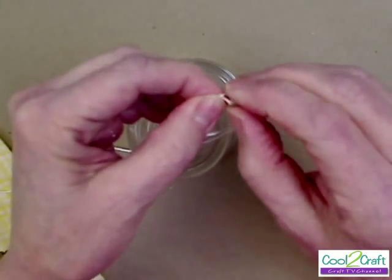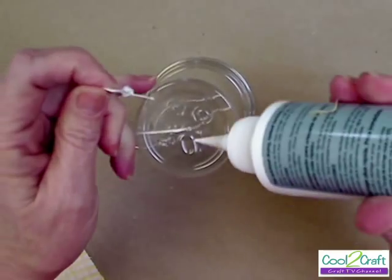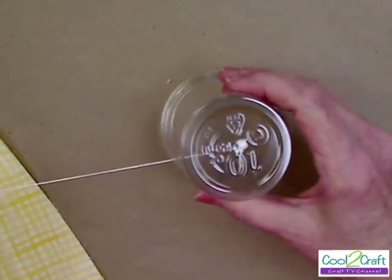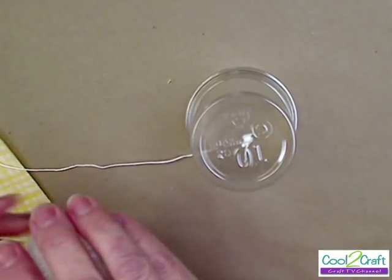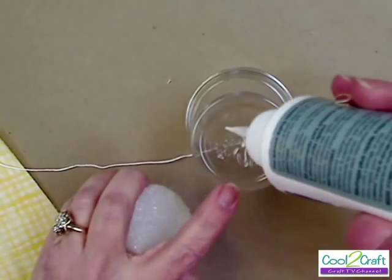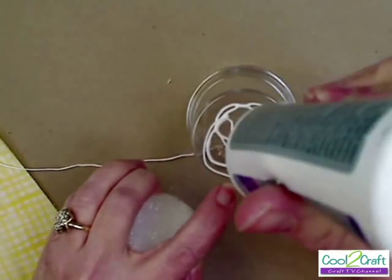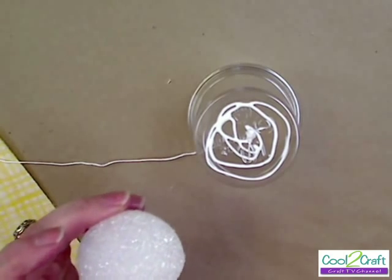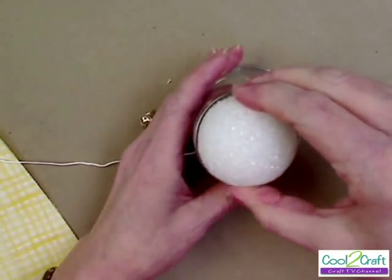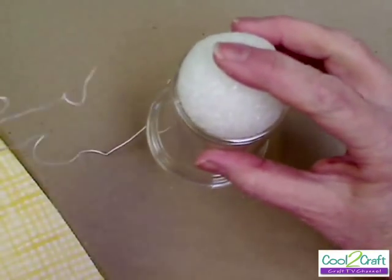Tie a couple of knots, and put a little bit of glue around to hold it. Then take half of a two-inch ball — I cut it in half — put some glue on top, and poke just a little hole for the bead right there. Put that on right on top like that. You've got your string inside, and set that aside until it dries.